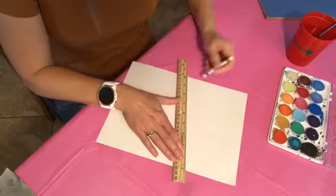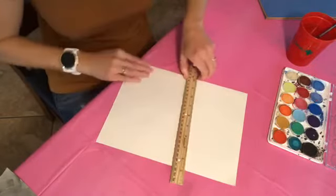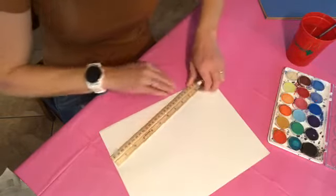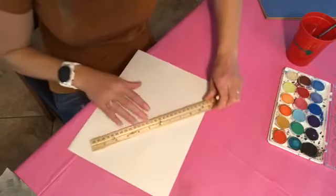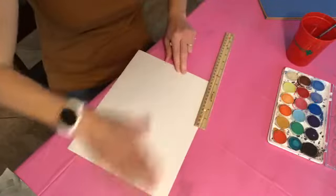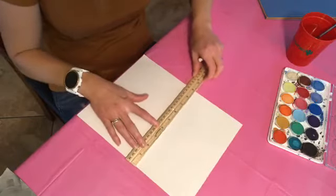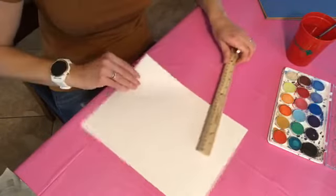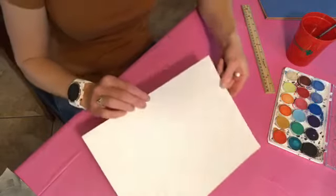I'm just going to keep going and do lots of different lines. I've thought about doing more organized lines, but it's more fun to do it random because then I don't have to be precise about measuring. But it would be pretty if you had it all measured out nicely. Okay, so I have lots of random lines on there.